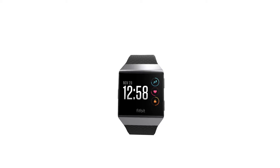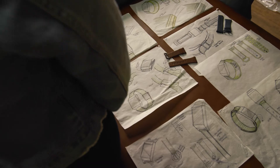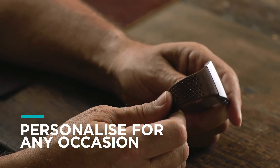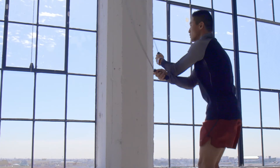IONIQ's PurePulse heart rate sensor is our best to date for exercise and all day tracking. Premium Horween leather and sports accessory bands provide perfect options to wear to work or an intense workout.